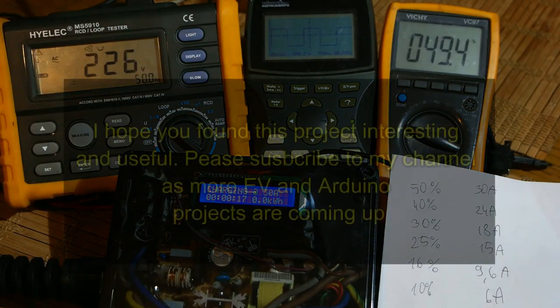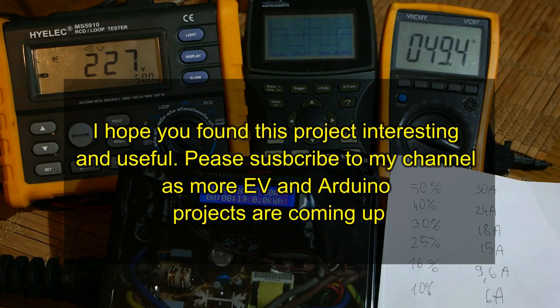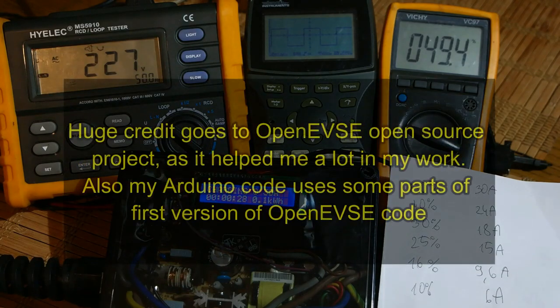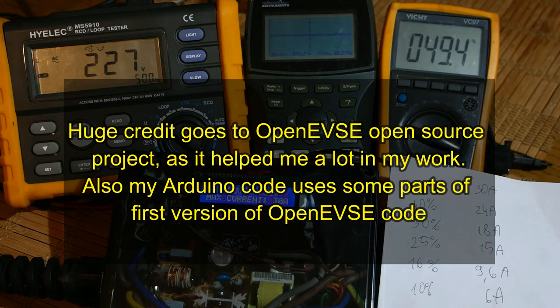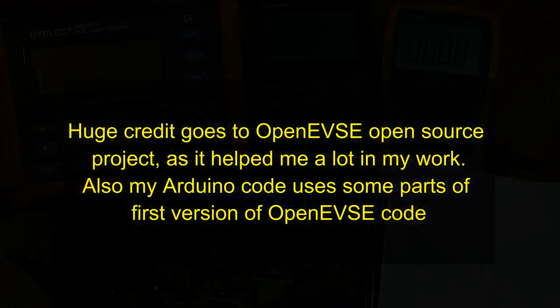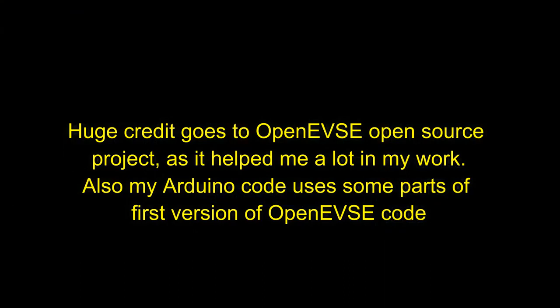I hope you found this project interesting and useful. Please subscribe to my channel as more EV and Arduino projects are coming. Huge credit goes to the OpenEVSE open source project, which helped a lot in this work. The Arduino code also uses some parts of the first version of OpenEVSE code. Thanks for watching and I hope you enjoyed it.